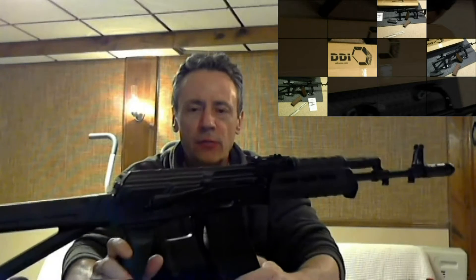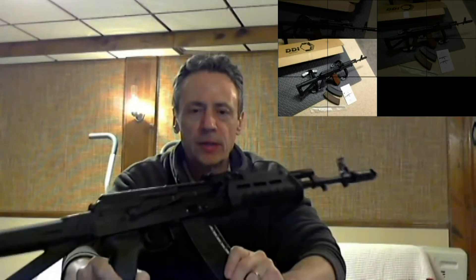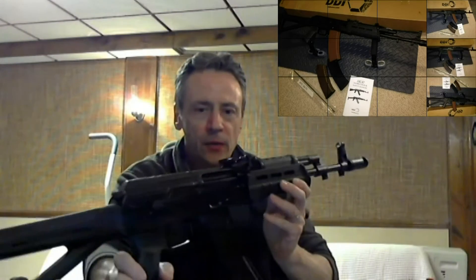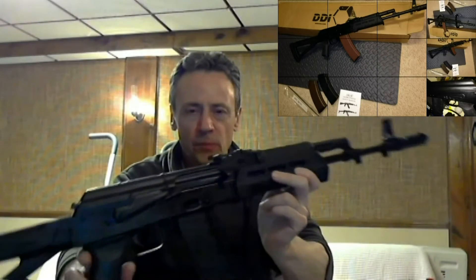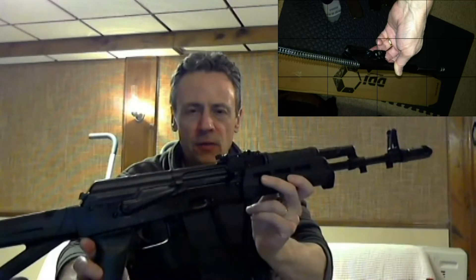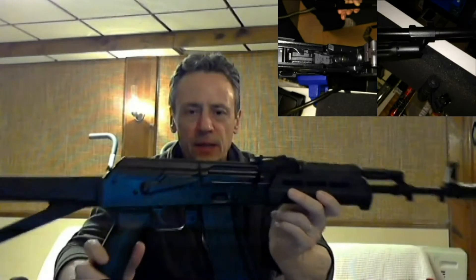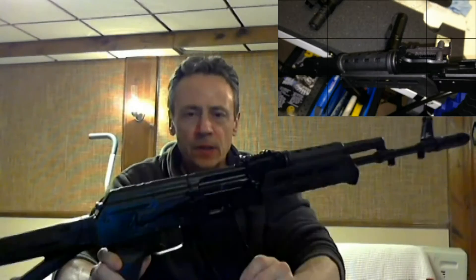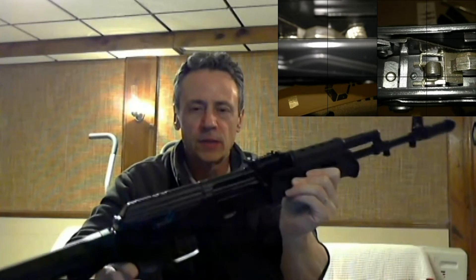Apart from the reputation DDI has built with their AK-47s, some other factors that were appealing: the finish is KG Gun Coat. I will roll in some still photographs, but the finish on this thing is beautiful — really nice. It has a reputation for being durable and the finish is perfect on this thing. It also has a nitrided barrel, which is supposed to increase barrel hardness without changing the dimensions.